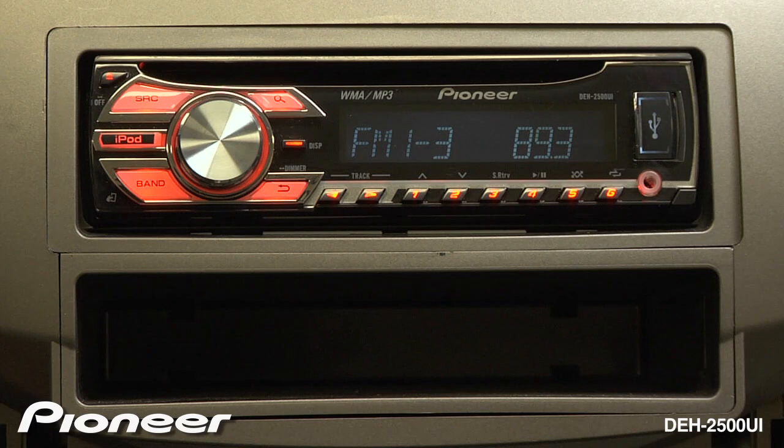Let's get started by dropping in a disk. It will start to play from the first song in the first folder.